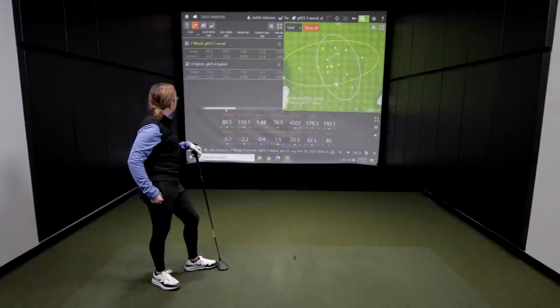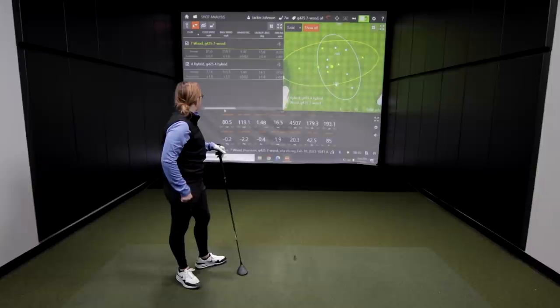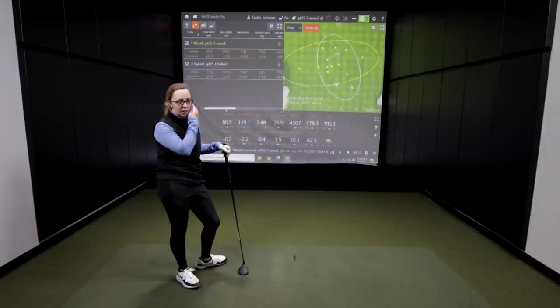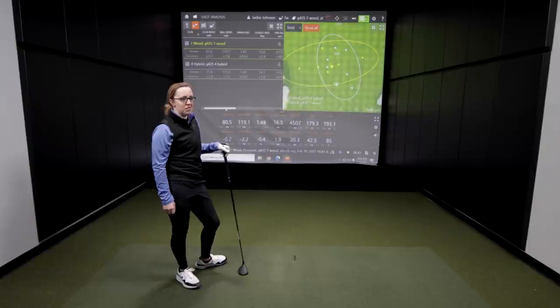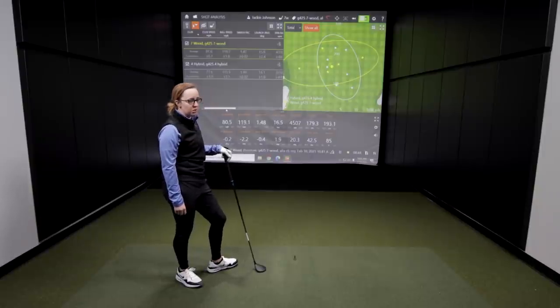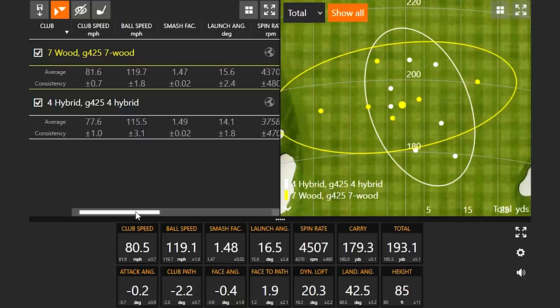Just watching, I think this was more comfortable for you than the hybrid. The swings seemed more confident and it definitely launched the ball higher. With club speed going up about four miles an hour, it definitely just felt a little easier and more comfortable — didn't feel like I was swinging faster. I agree. Hybrids haven't been my favorite; I like woods a little bit better. The club head makes me feel more confident. My dispersion was better vertically on the 7-wood than on the hybrid.